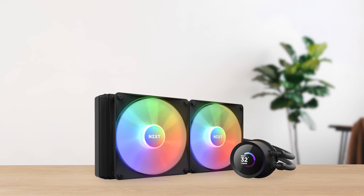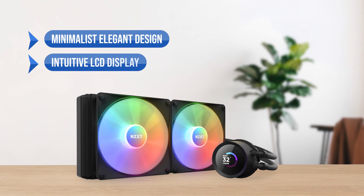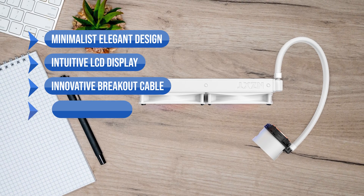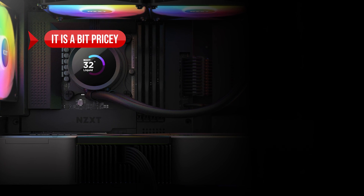To sum up, what I like is the minimalist elegant design, the intuitive LCD display, the innovative breakout cable, and the fantastic performance. On the downside, it's a bit pricey.